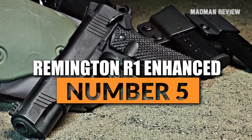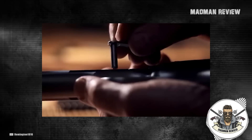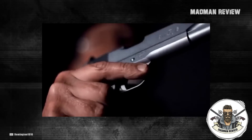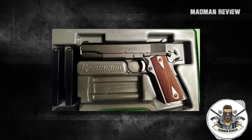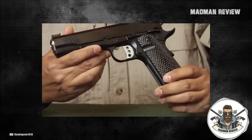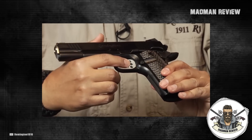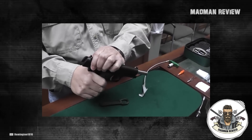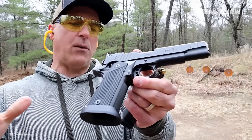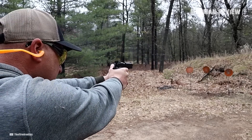Number 5: Remington R1 Enhanced. The Remington R1 Enhanced is crafted to perfection. It is very reliable and very popular for carrying. The barrel is match grade and made from stainless steel, as well as the bushing, the slide, and the frame. Right out of the box, it comes with two magazines. It features a custom checkered grip with a thumb groove, a typical beavertail grip safety, and an extended thumb safety that doubles as a lever for recoil management. The grips feel comfortable in the hand and are very user-friendly. The pistol has a weight of 38.5 ounces, which seems heavy, but it does help with recoil as it soaks up a lot of the slide force.